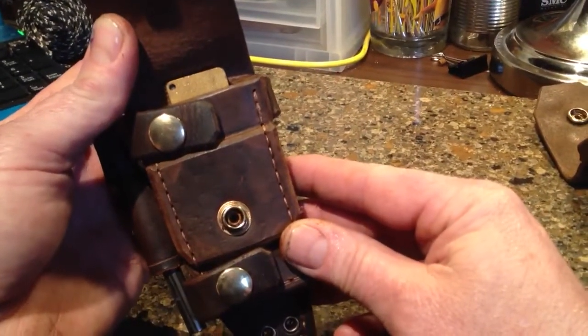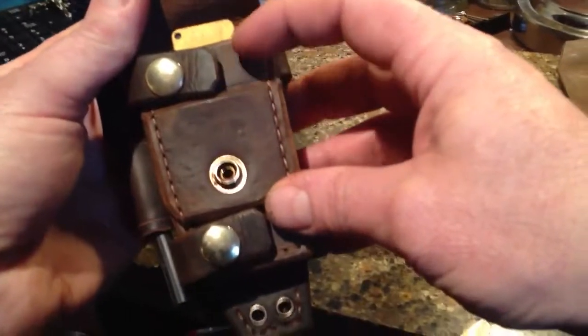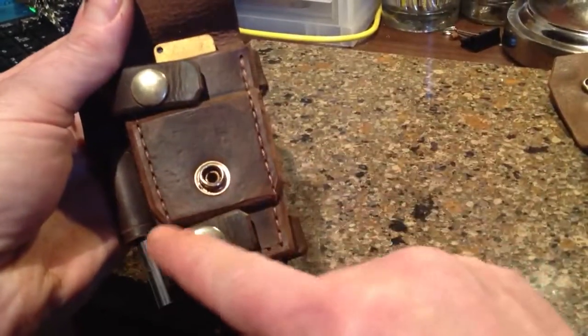I'll be designing a sheath for an SE knife here soon. So it's possible that I could put an SE arrowhead in this pouch here. All I'd have to do is just sew the bottom.